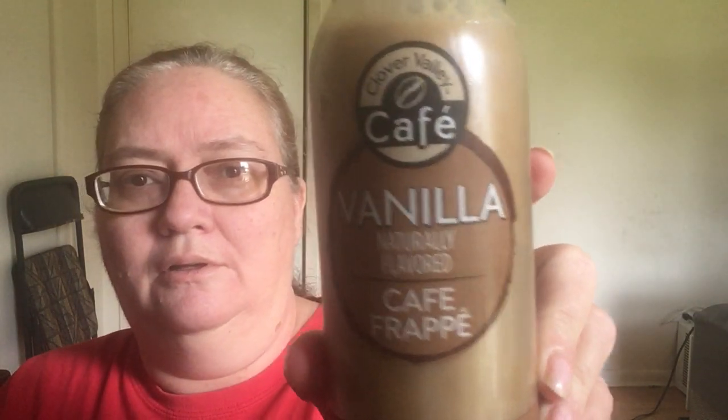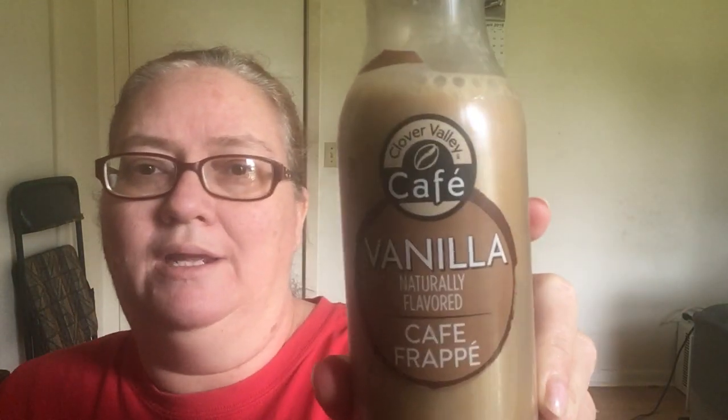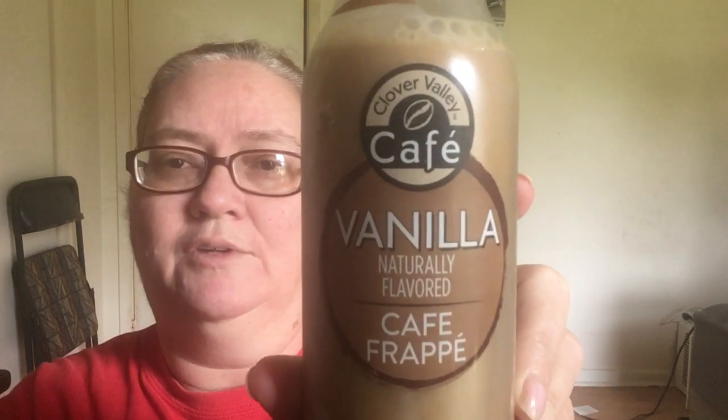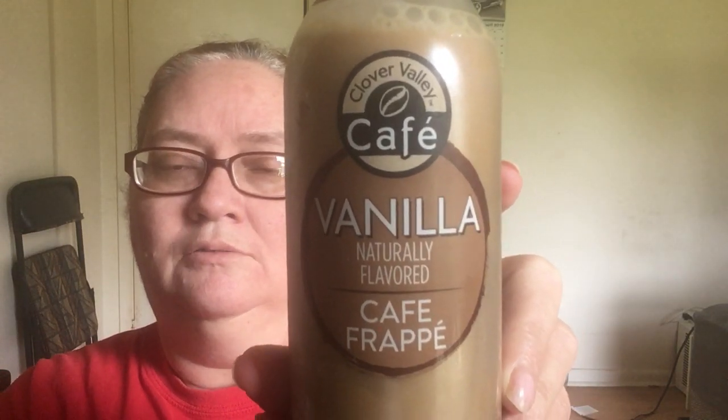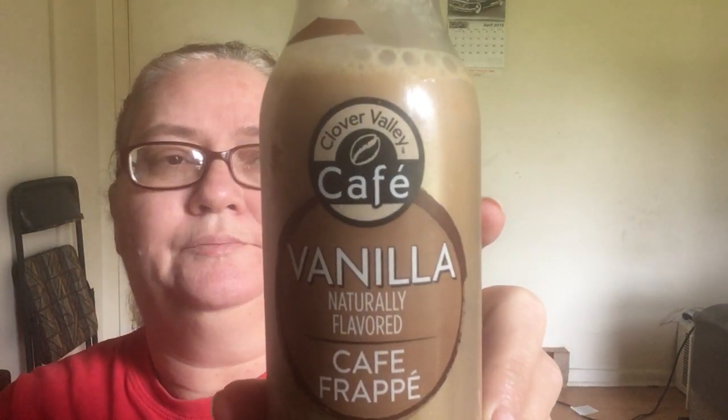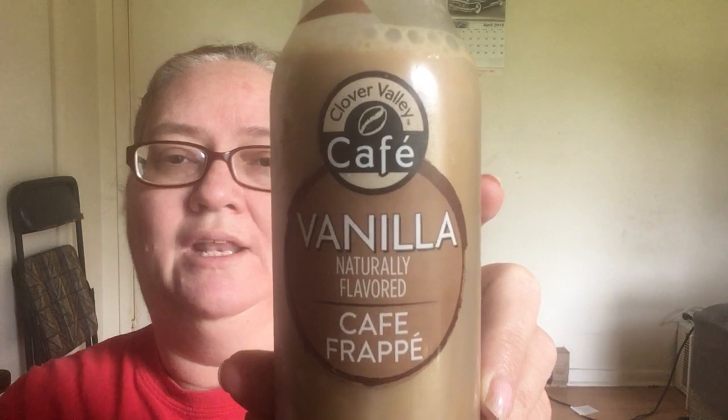Hey everybody, it's Hollerita. Welcome back to my channel. Today we are going to be doing a review of Clover Valley Vanilla Cafe Frappe. Now most of you who have been here have probably already saw the one I did on the caramel frappe, and I was kind of disappointed in it. So we'll see what the vanilla is like.